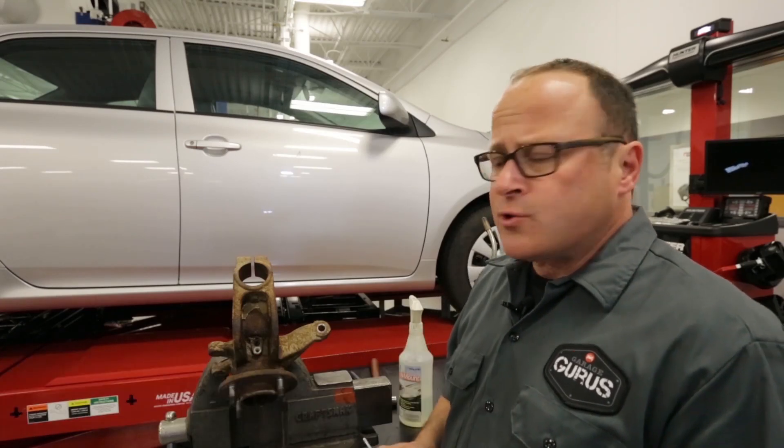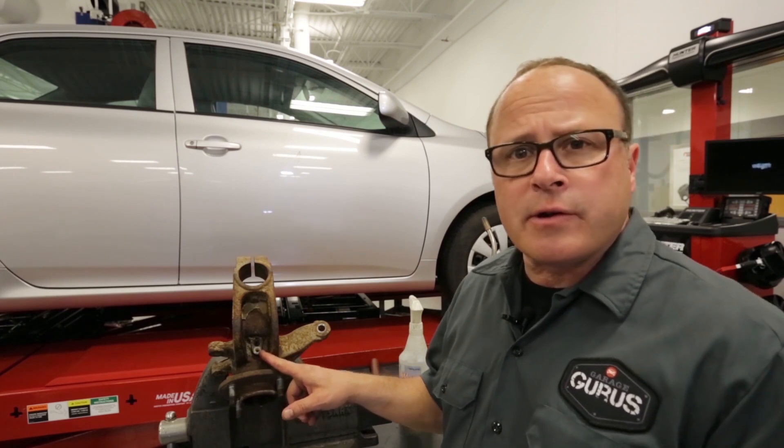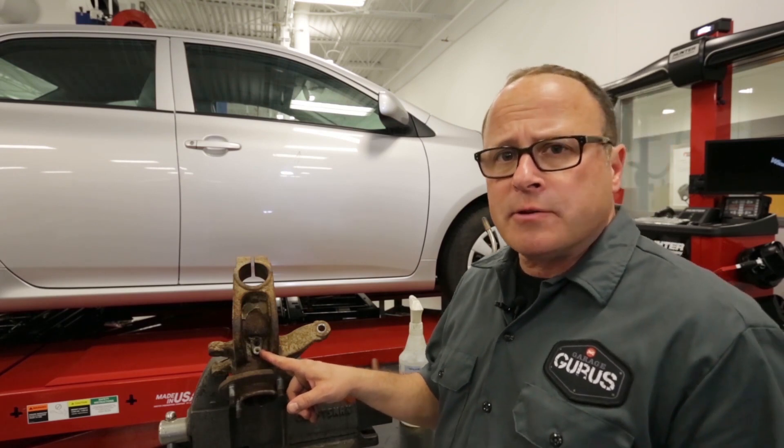Hi, I'm Dave Cervany with Garage Gurus. This happens a lot out in the field when trying to remove an ABS sensor from a steering knuckle — it breaks off into the spindle.